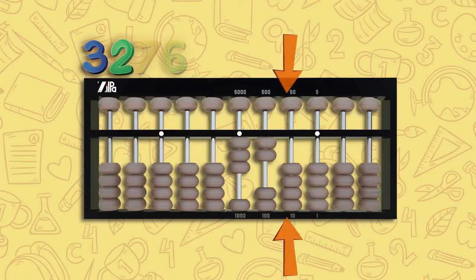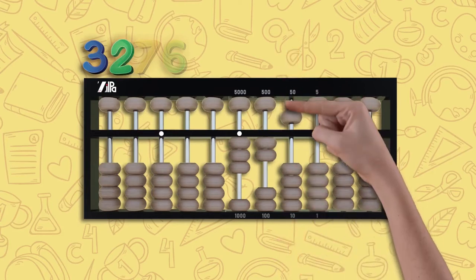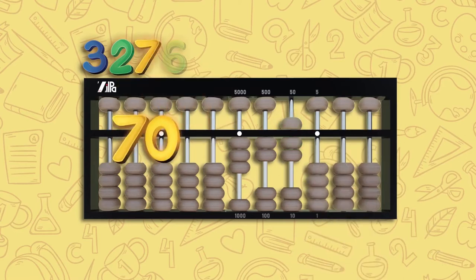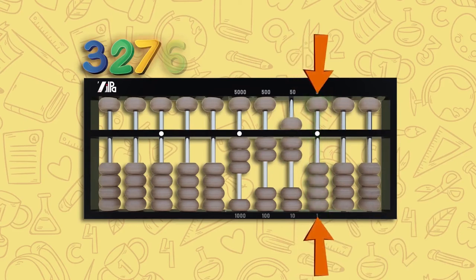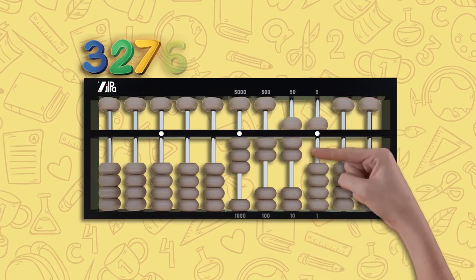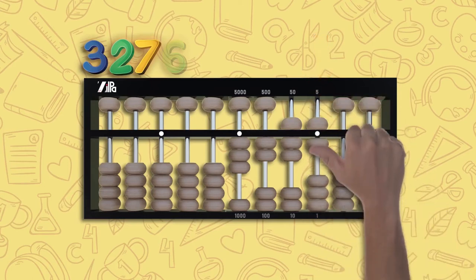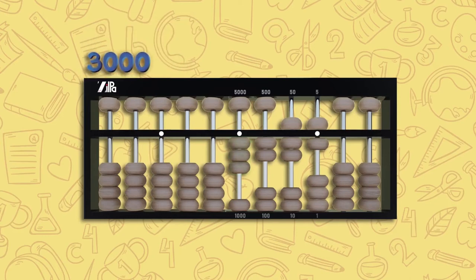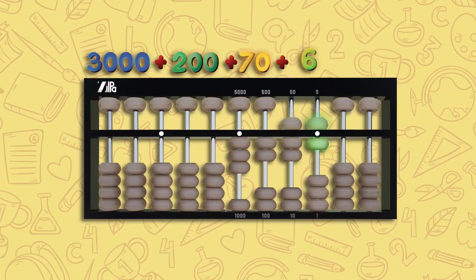Another step to the right takes us to the second rod, the tens column. Move one upper bead down and two lower beads up — this is 70: 50 plus 10 and another 10. One last step to the right brings us to the first rod, the unit column. Move one upper bead down and one lower bead up — this is six: 5 plus one. Now count the abacus: 3000 plus 200 plus 70 plus six, which is 3276.